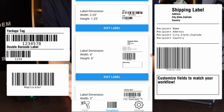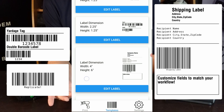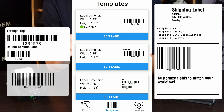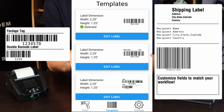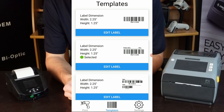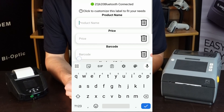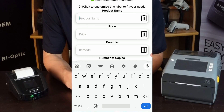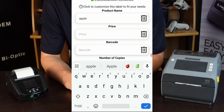For demonstration's sake, we're going to select the second one here and you'll see the little green dot pop up. Once you've selected that, all you need to do is go over to print and you'll see three different entry options: product name, price, and a barcode.